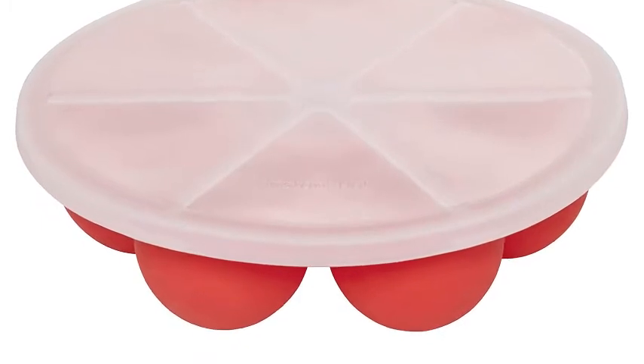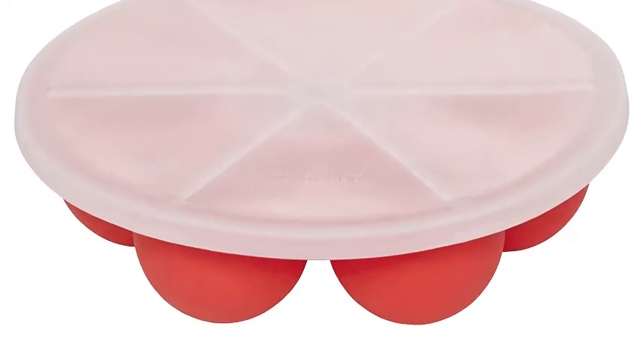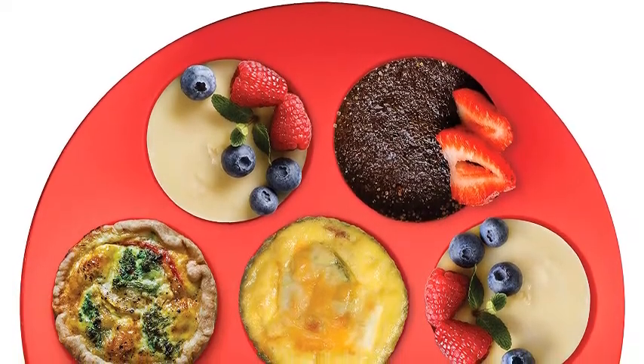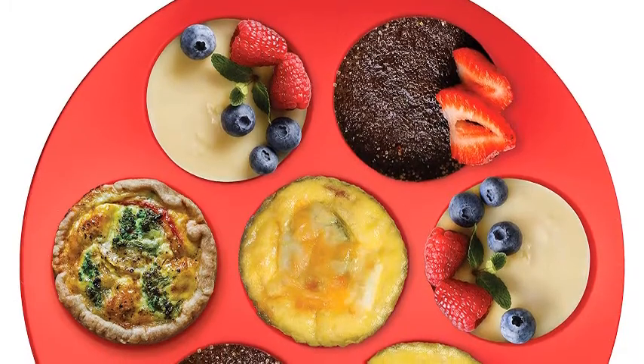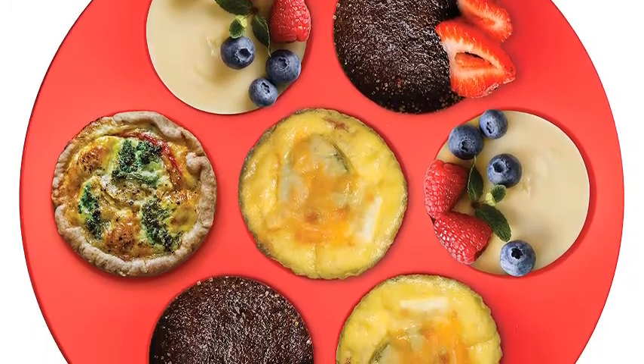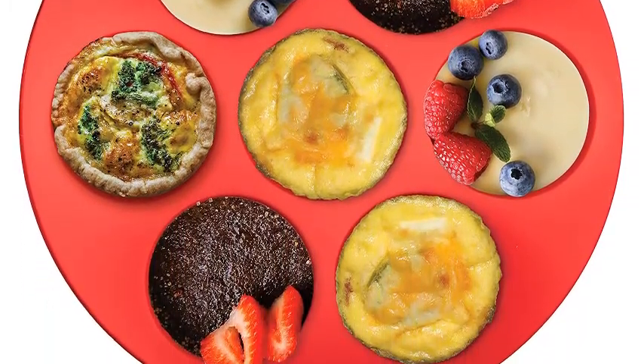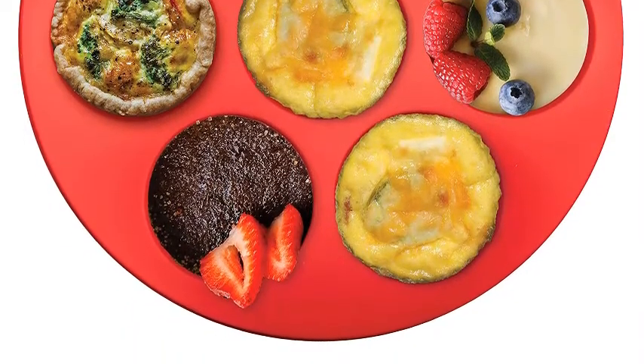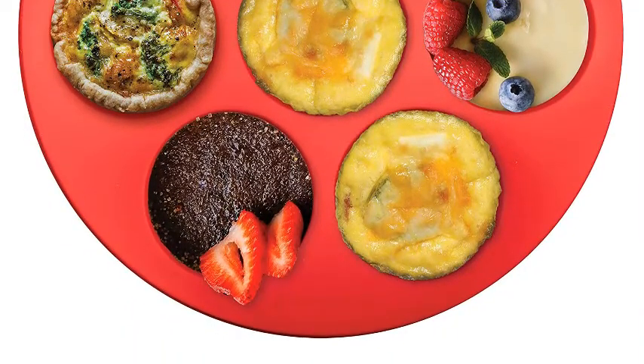The pan goes right from fridge or freezer into the Instant Pot, no waiting needed. Use one pan to make 7 yummy bites or stack two pans to make 14. The silicone is non-stick, which means your food stays intact when removing from the pan. Made from BPA-free silicone, this pan is heat-resistant up to 450 degrees Fahrenheit (232 degrees Celsius).